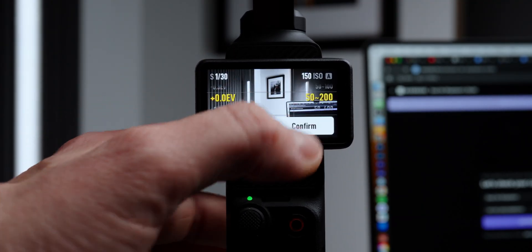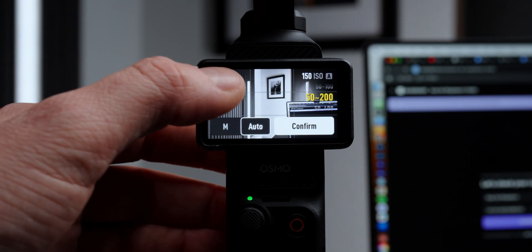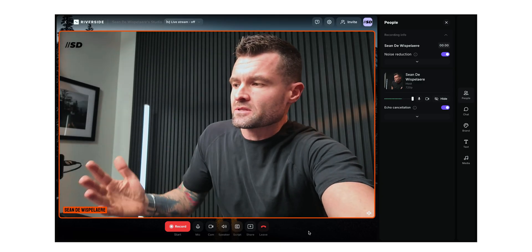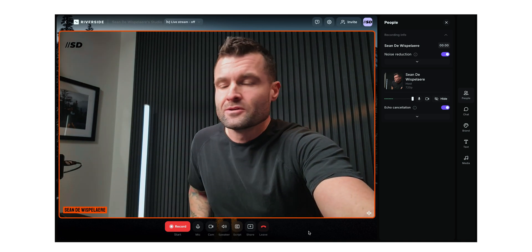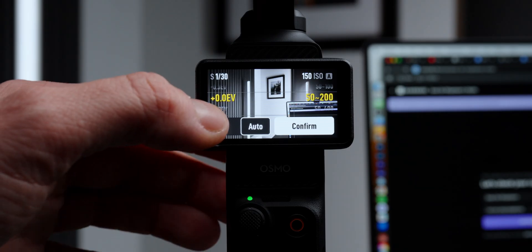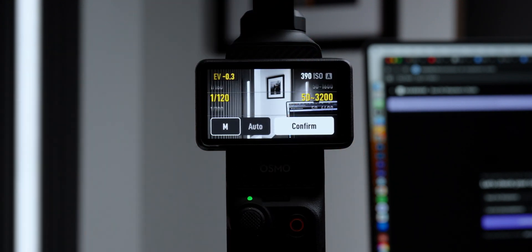For exposure, we have two settings: auto or manual. When you're in auto, you can bring in EV compensation — if your image is too dark, you can bring that up to make it a bit brighter, or bring it down if it's too bright, and dial things in the way you see fit. I typically keep that right at zero. And for manual — you know who you are — feel free to dial those settings in. But for most of us, for a live streaming camera, keeping it in auto is fast and looks really good.